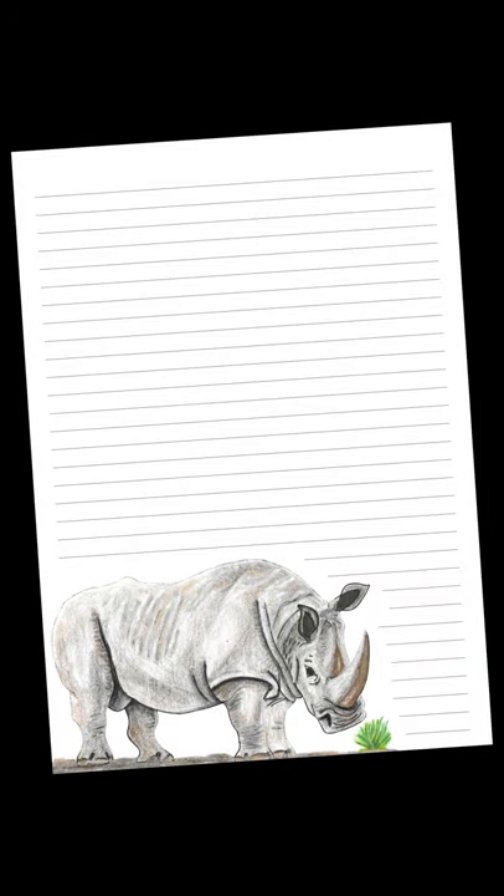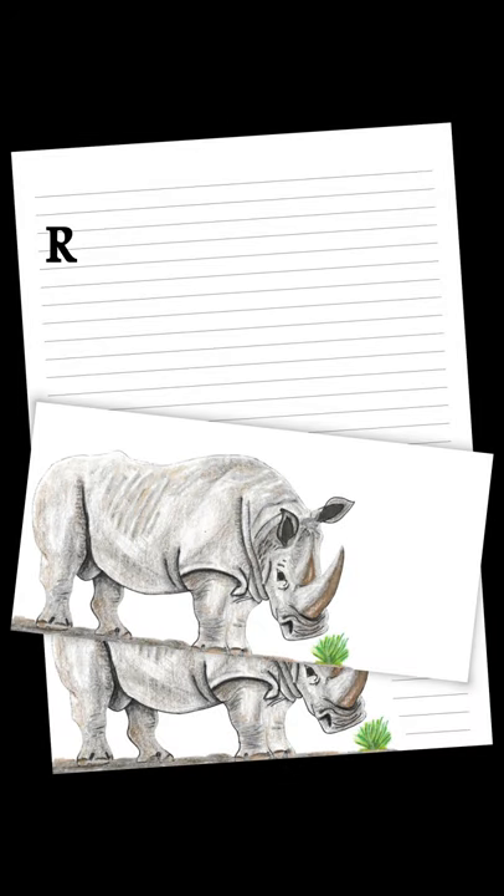Welcome to the Rhino Challenge. Rhinos.mobi suggested that I draw a picture of a rhino. Just to give you some background if you're not familiar with my work: I like to draw pictures and build stationery packs. I upload them to my website, ongrosservices.co.za, where you can mostly download them for free.